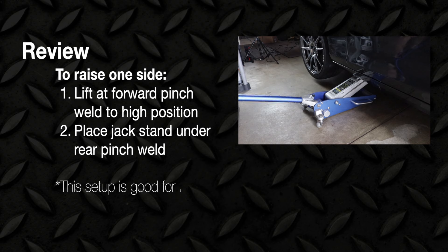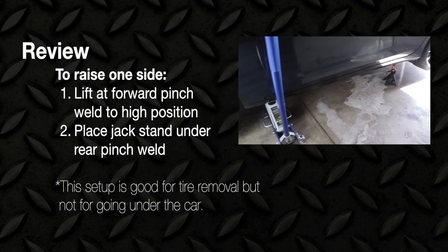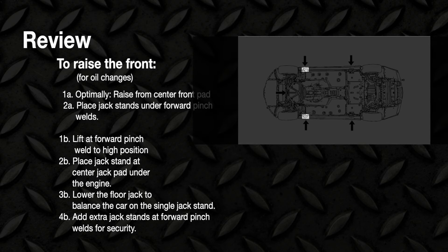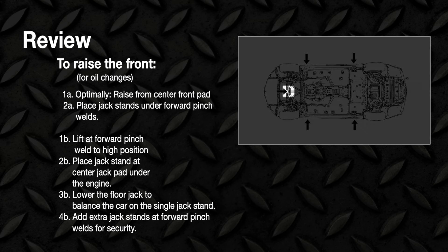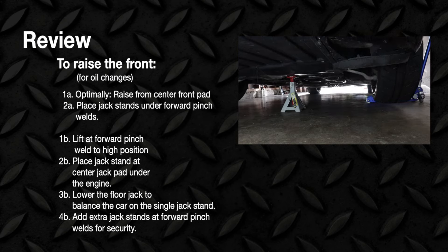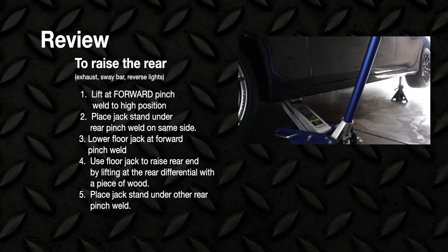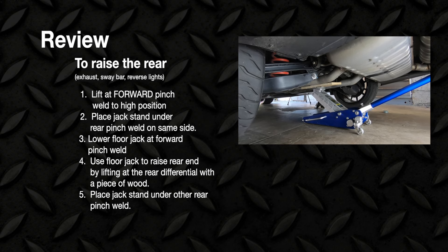Let's review. To raise one side, simply lift at the forward pinch weld to a high position, then place a jack stand under the rear pinch weld. This is great for tire removal but not a good way to get under the car because there's no support. To raise the front for oil changes, optimally raise from the center front pad with a long jack and place jack stands under the forward pinch welds. If you don't have the long jack, lift at the forward pinch weld, place a jack stand at the center pad underneath the engine, and lower the jack to balance the car on a single jack stand — add extra jack stands on the side for security. To raise the rear for exhaust work, sway bar replacement, or reverse light replacement: lift at the forward pinch weld, support at the rear pinch weld, lower the front, get your jack under the differential with a piece of wood, raise the car evenly, and make sure jack stands support each side of the rear.